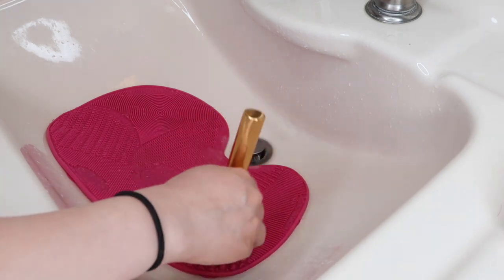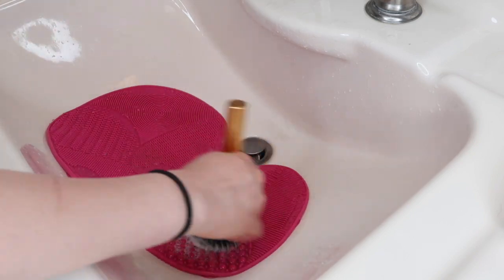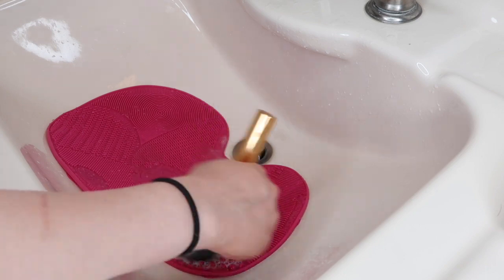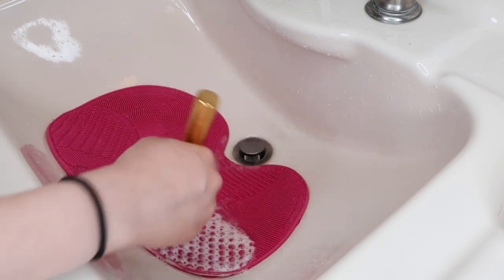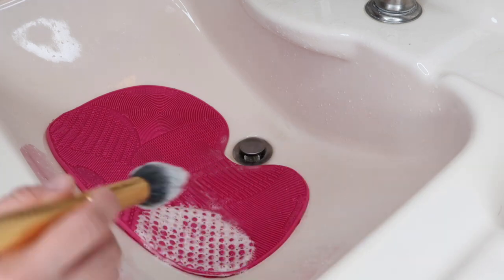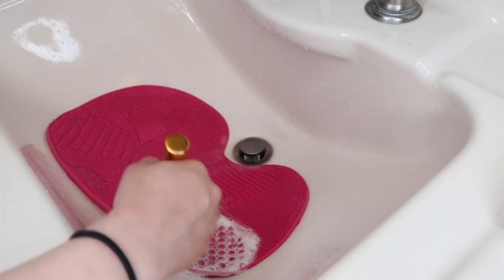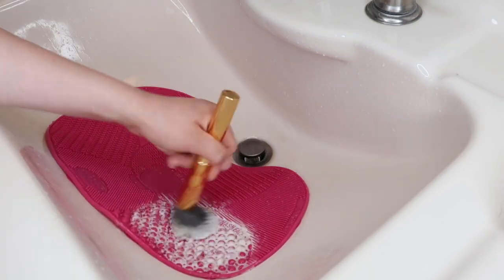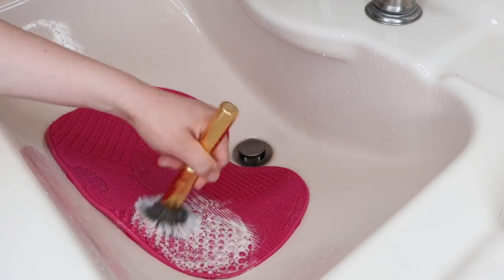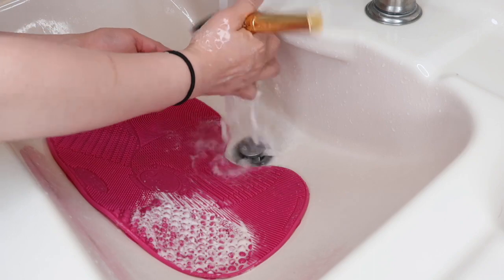I'm right-handed and I noticed that throughout the video my right hand was basically blocking the shot. So sometimes I'd switch to my left hand, but since I'm not left-handed I'd go back to my right hand at a weird angle trying not to block the video — and I would literally struggle the whole time.